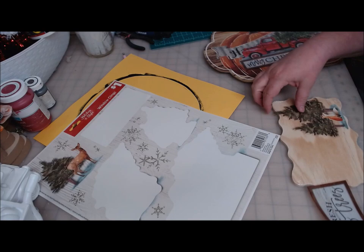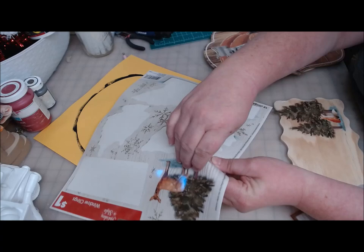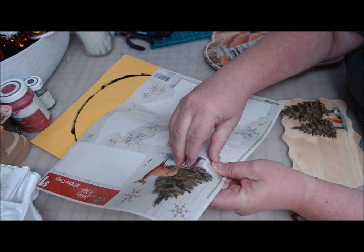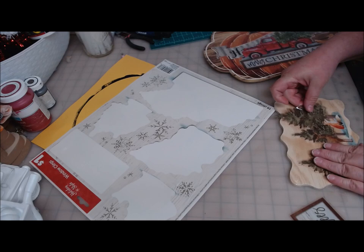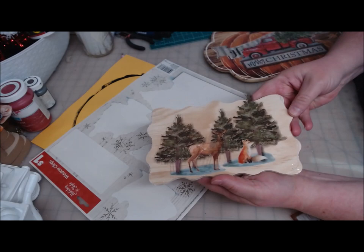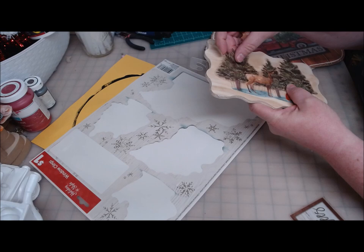What if we took both of these — the ones with the animals — and put them down here? Put it behind, let them overlap a little. I kind of like that. Look how cute that looks. I don't know if a fox and a deer would stay together in real life, but I think that makes a cute little plaque. We kind of lose the deer in there just a little bit.